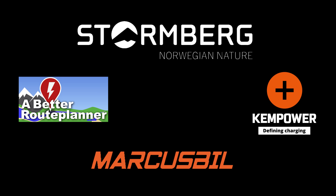This video was brought to you by Bedroo Planner, Ken Power, Marcus Biel and Stornberg.